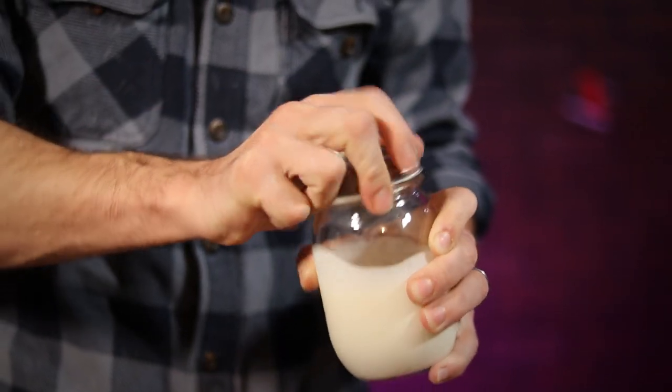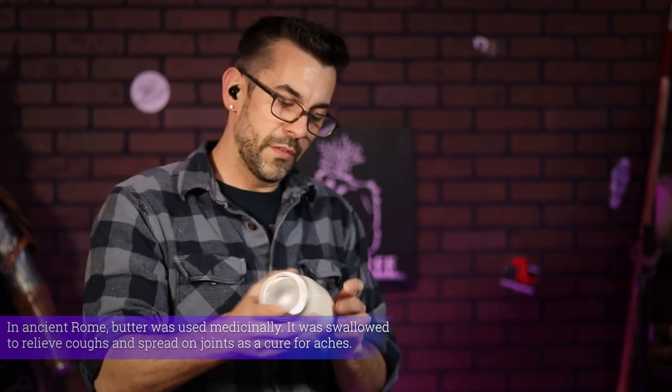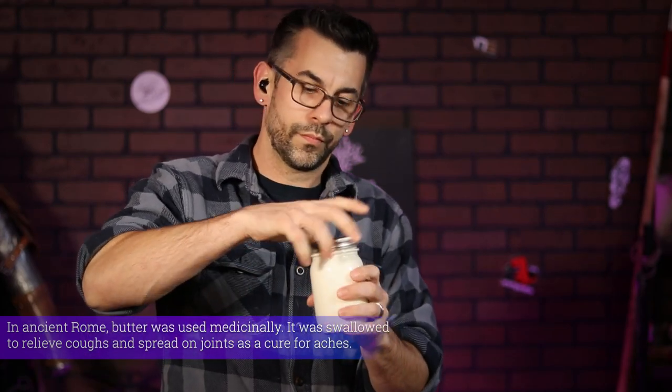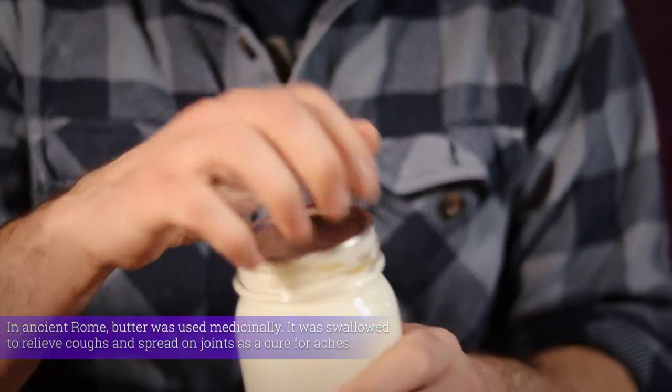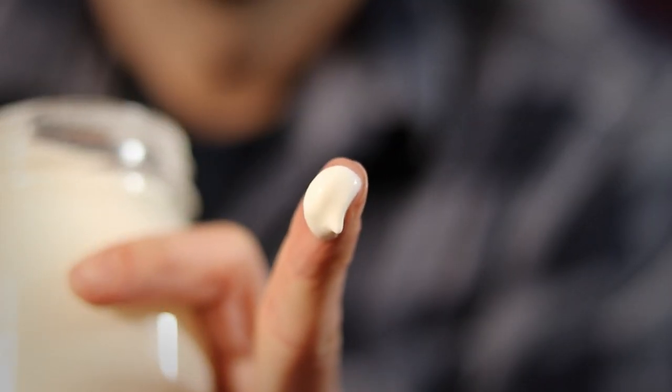Then just start shaking that bad boy as fast as you can. The faster you shake, the quicker it's gonna turn into butter. At about the halfway point, which was a little over a minute for me, my cream was already fluffed up into a nice whipped cream. So now you know how to make that in a jar too. But that's not our goal here, so I close it and start shaking it up again.